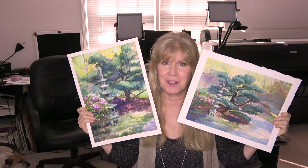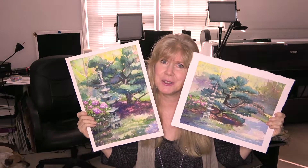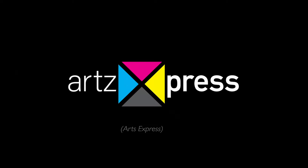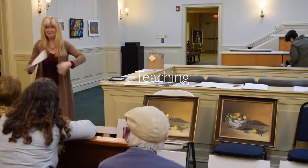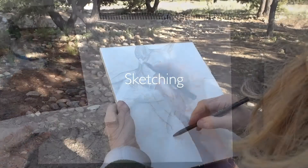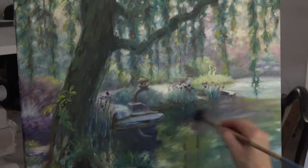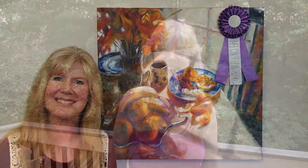Which painting do you think I did first? Why do you think I chose to redo the painting? And why might I redo it again? Stick around! Come on and meet me in the studio.